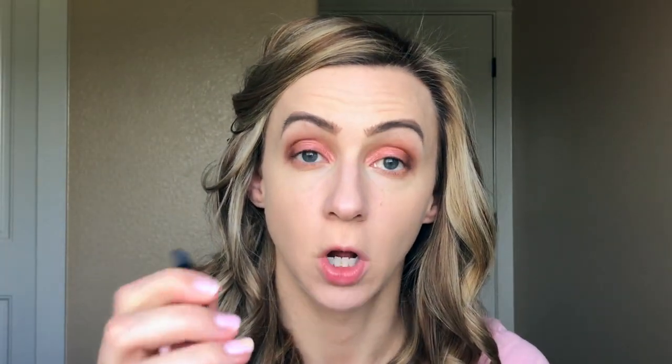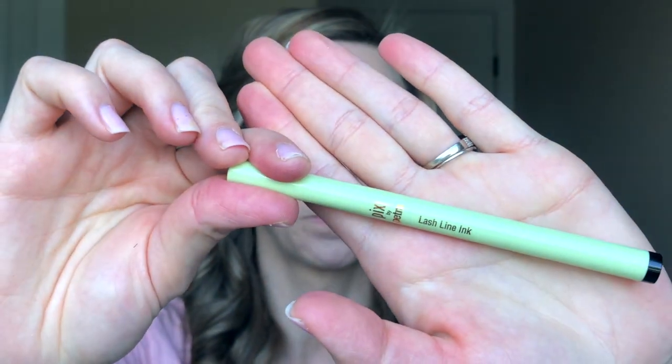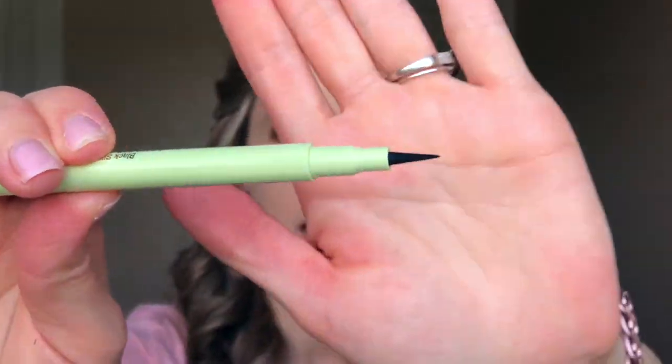To highlight my inner corner I'm going to take this e.l.f. contour brush. Next I'm going to line my eyes with the Pixi Beauty Lash Line Ink — it's a felt-tipped pen and this is actually my first time trying it. These were sent to me this week from Pixi Beauty, so we'll give it a go.